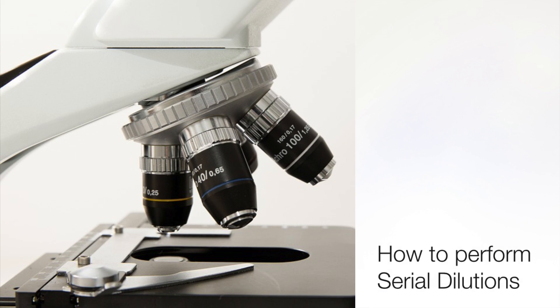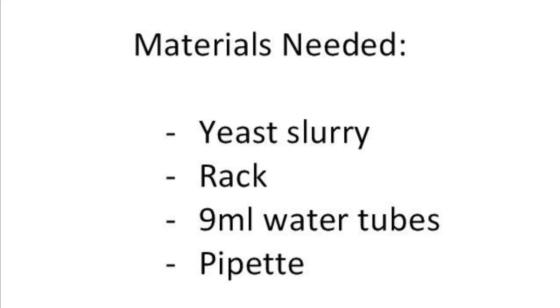In this video we will discuss the procedure for serial dilutions. The supplies needed are as follows: yeast slurry, rack, 9 mL water tubes, and pipette.